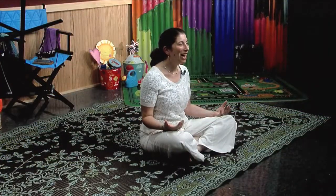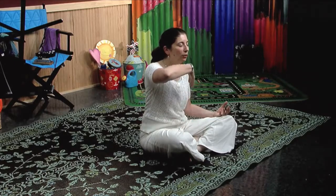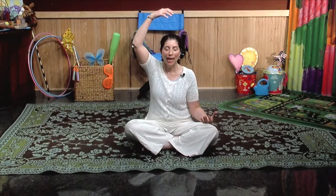You'll be placing your hands with the palms facing up. And just for a moment, close your eyes and slowly and gently breathe in through your nose. Feel your breath travel up through the center of your body, reach the top of your head. And gently and slowly breathe out your mouth.